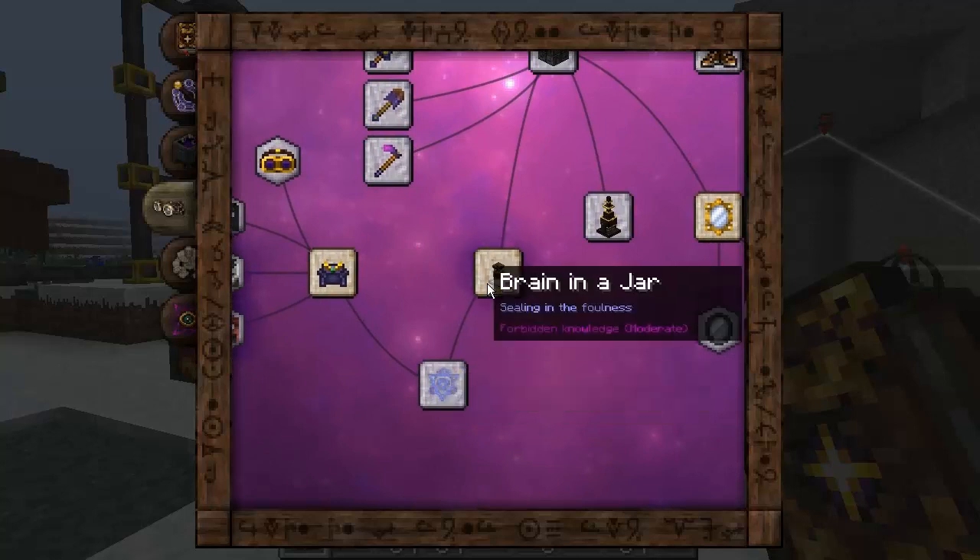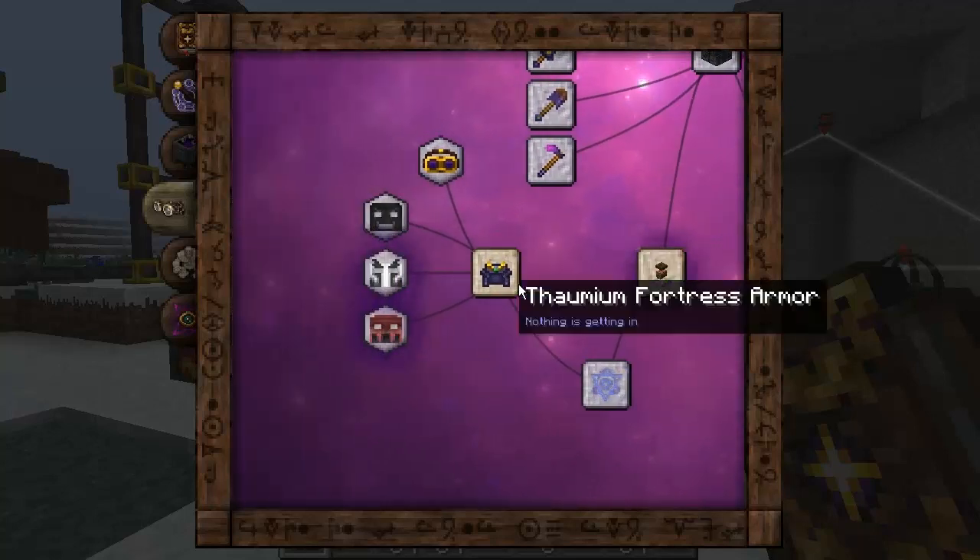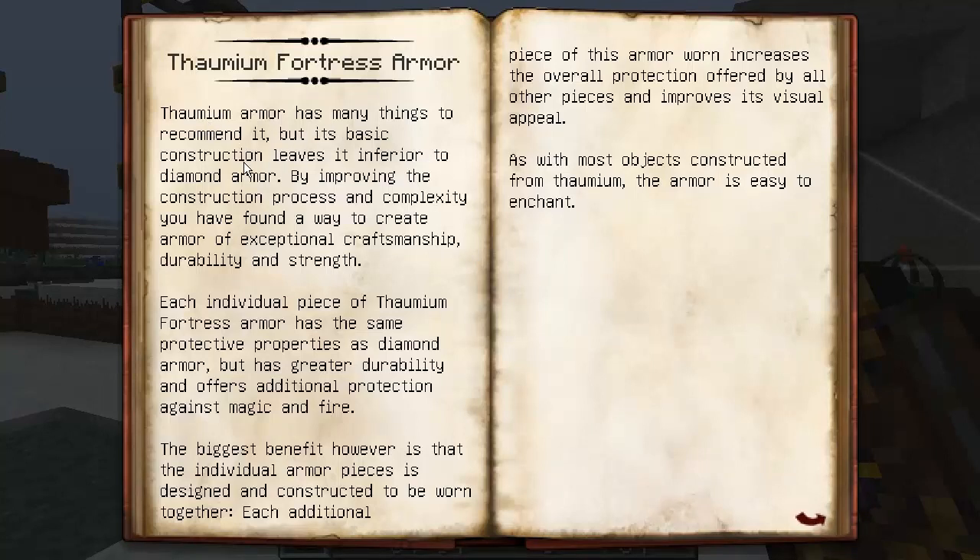The Thormium Fortress armor has many things to recommend it, but its basic construction leaves it inferior to diamond armor. By improving the construction process and complexity, you have found a way to create armor of exceptional craftsmanship, durability, and strength. Each individual piece of Thormium Fortress armor has the same protective properties as diamond, but has greater durability and offers additional protection against magic and fire. The biggest benefit, however, is that the individual armor pieces are designed and constructed to be worn together — each additional piece worn increases the overall protection offered by all other pieces.